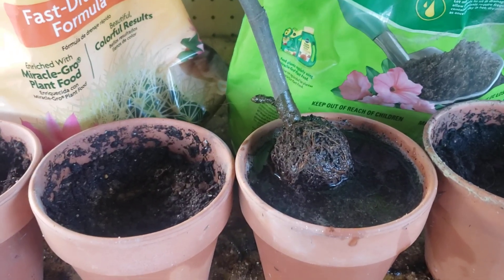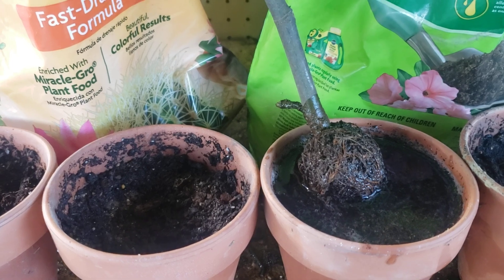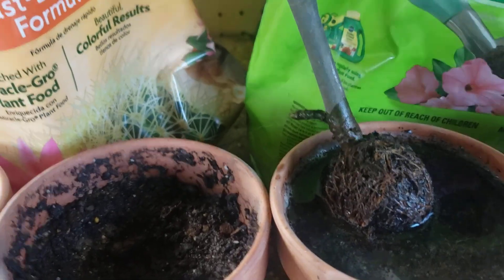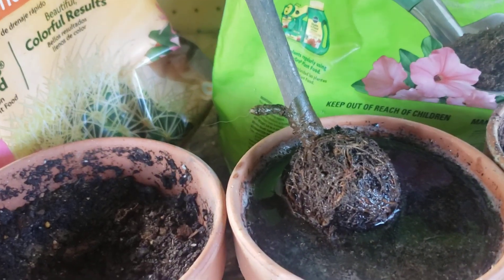Good afternoon guys. Welcome back to Harmony Hill Homestead. I wanted to give you guys an update of our cuttings. This one right here is the fig cutting and as you can see the root ball is perfect. These things work really nicely. I'm actually going to plan on doing some more.